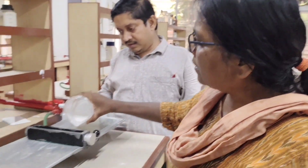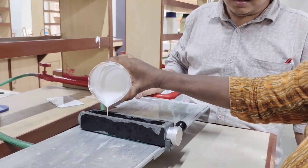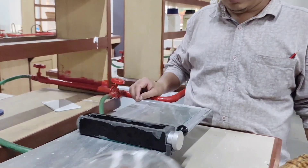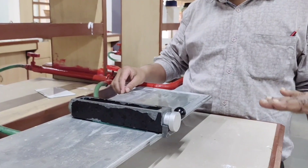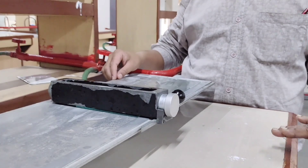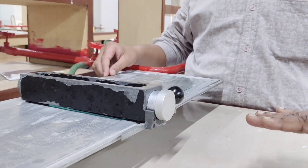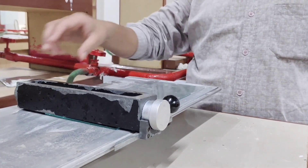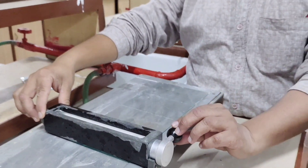Now that slurry is poured over the spreader — very slowly. Now Sari is going to draw it, because the drawing is very important. It should create a layer that is uniform. You have to apply the force very uniformly so that a thin layer of uniform thinness is created over the glass plate.